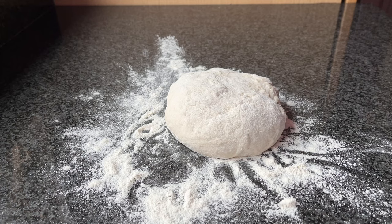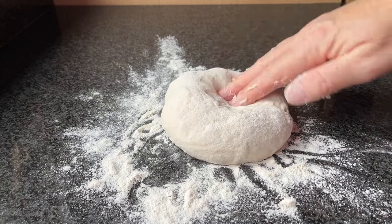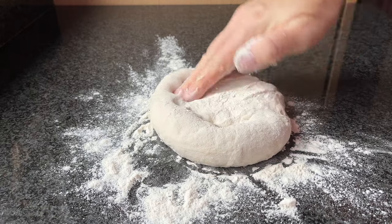Prepare your pizza dough. If you're using store-bought dough, follow the package instructions for letting it come to room temperature. If you've made your own dough, ensure it's well rested and ready to be rolled out. Sprinkle a small amount of flour on the countertop or any flat surface where you'll be rolling out the pizza dough. This prevents the dough from sticking.